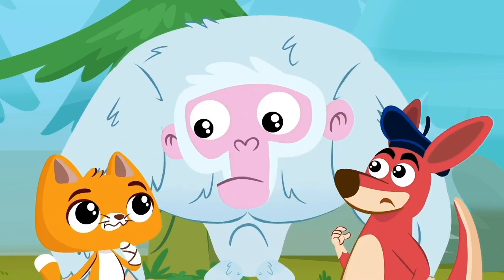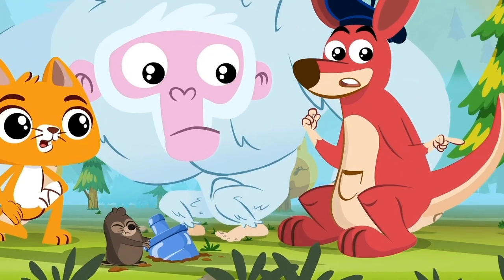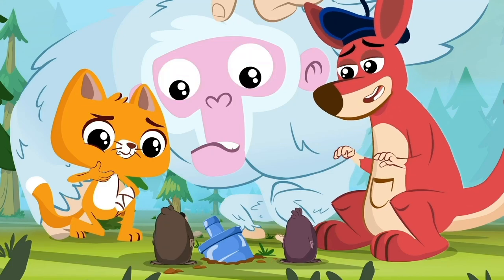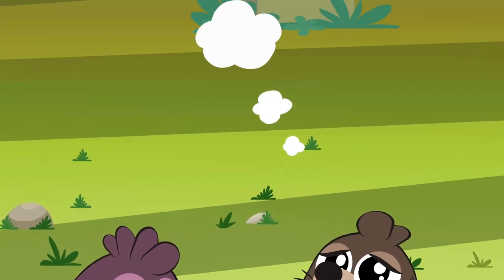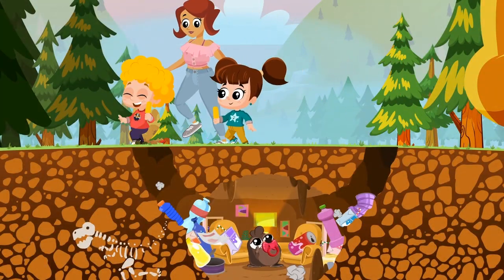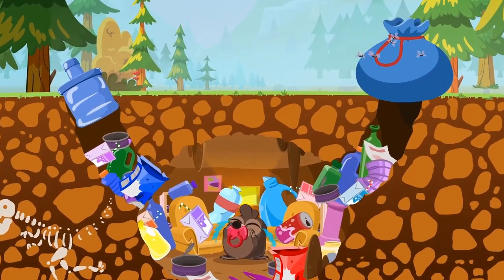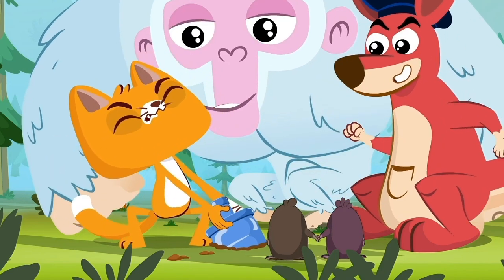Did you hear that too? What happened, little Maltz? Baby Maltz is trapped! How did this happen? Sometimes we humans are unbearable! But don't worry, Lady Maltz — the super suit team will solve this, no doubt!